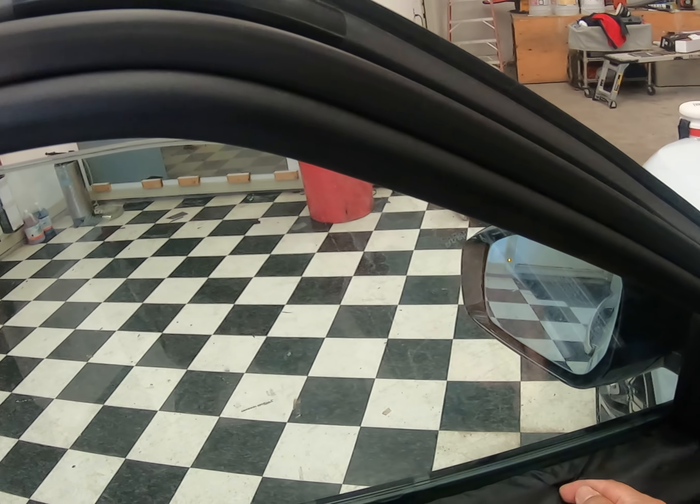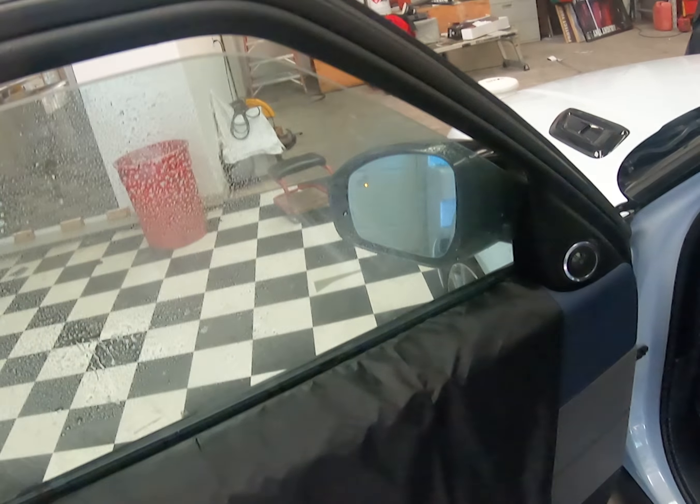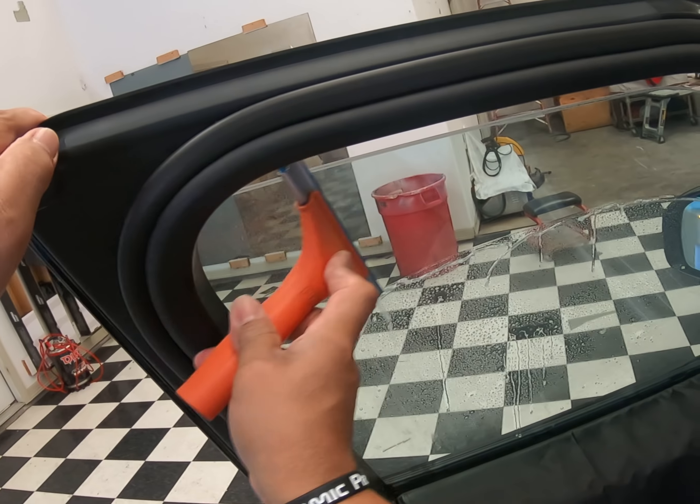There we are. It touched the top again — these electric buttons, man, they're kind of tricky. There you go. Okay, now let's go ahead and drop it, drop it.